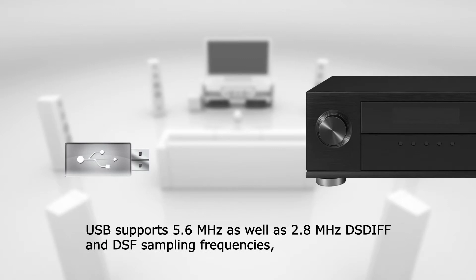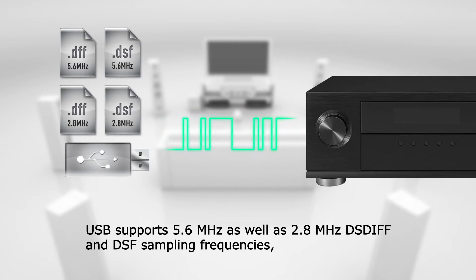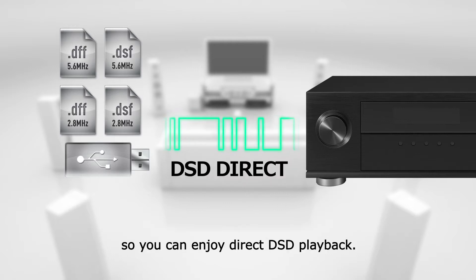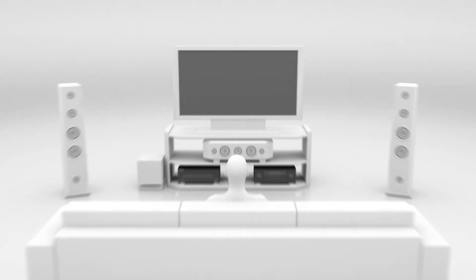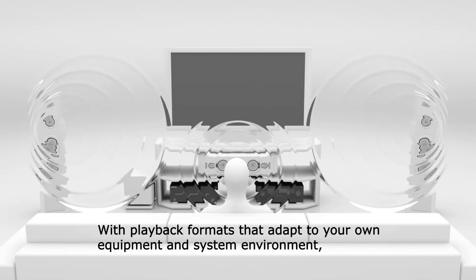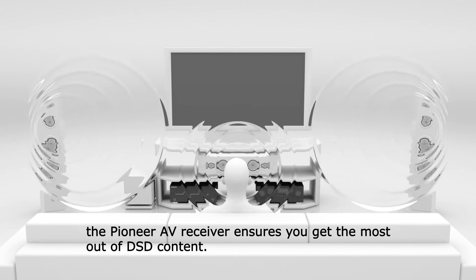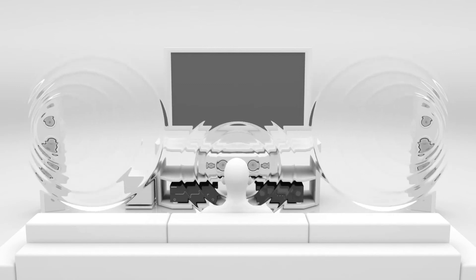USB supports 5.6 MHz as well as 2.8 MHz DSD IFF and DSF sampling frequencies, so you can enjoy direct DSD playback. With playback formats that adapt to your own equipment and system environment, the Pioneer AV receiver ensures you get the most out of DSD content.